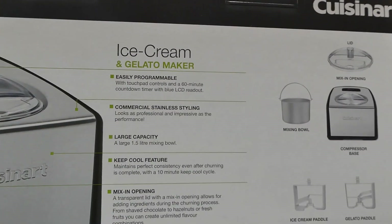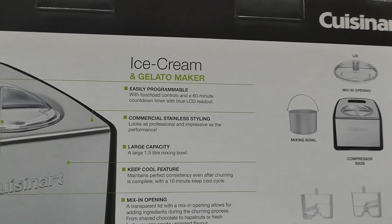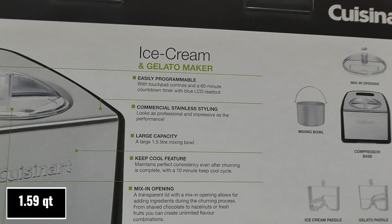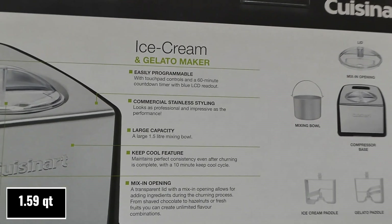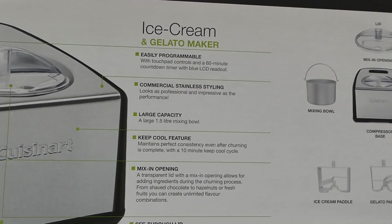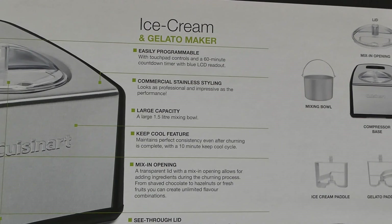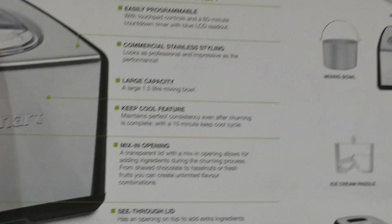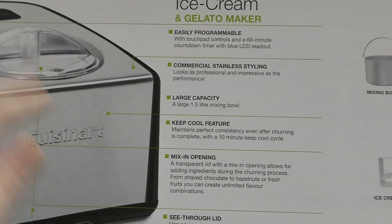It's easily programmable with touchpad controls and a 60-minute countdown timer with blue LCD readout. There's a large-capacity 1.5-liter mixing bowl. The keep-cool feature maintains perfect consistency even after churning is complete with a 10-minute keep-cool cycle — oh, that's pretty awesome! There's a mix-in opening in that lid right there with a little spot that pops up.